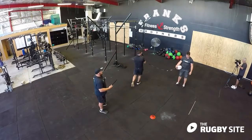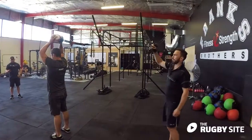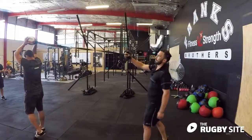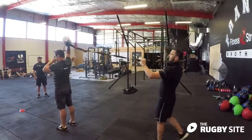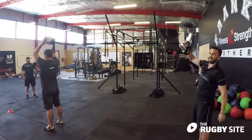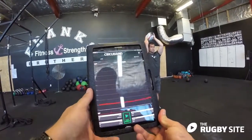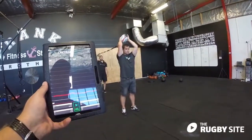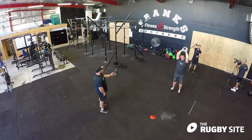The final drill is to do a more traditional approach and just overload the movement as it happens in the game. Now, by holding more of the band up here it's going to make it harder, or by holding it at the end it's going to make it easier. As a coach I can apply as much load as I want. I can also rotate, but for this I'm going to stand straight back and Corey's just going to go through the motion of a line-out throw.